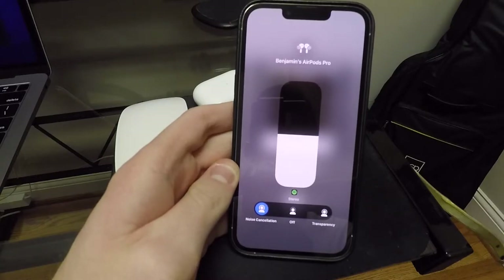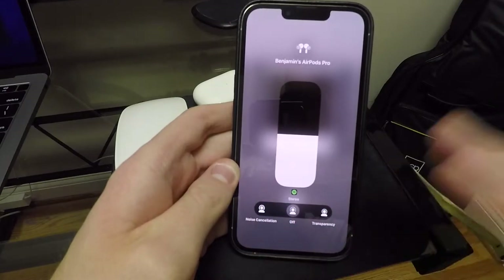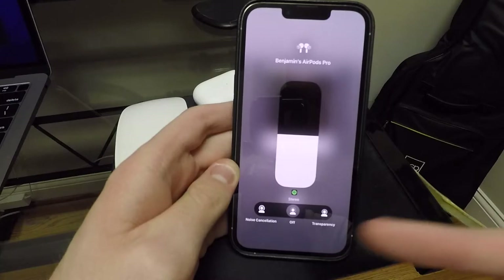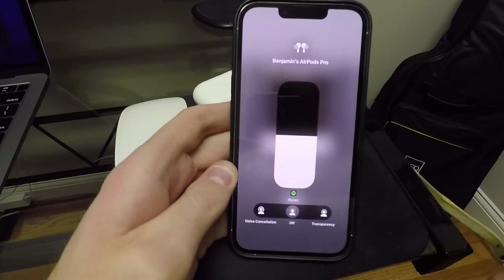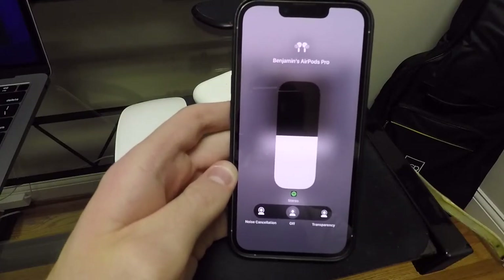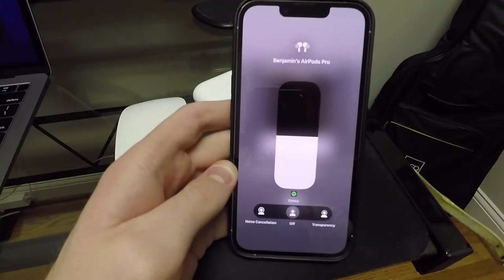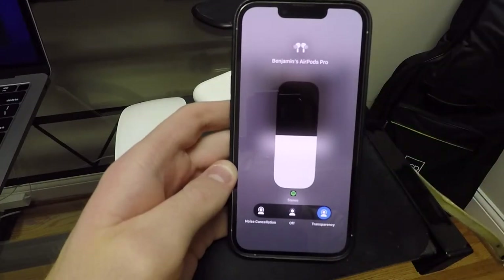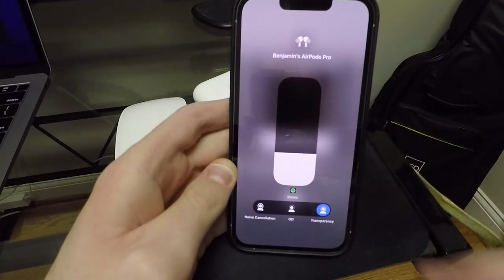That's how good the noise cancellation actually is. Now you can turn that off just like that, but I don't really like that because it sounds like you're underwater. My voice sounds extremely muffled. With it off, it sounds like you just have earplugs in. Instead of turning it off, this is the best way to do it right here — the transparency mode.